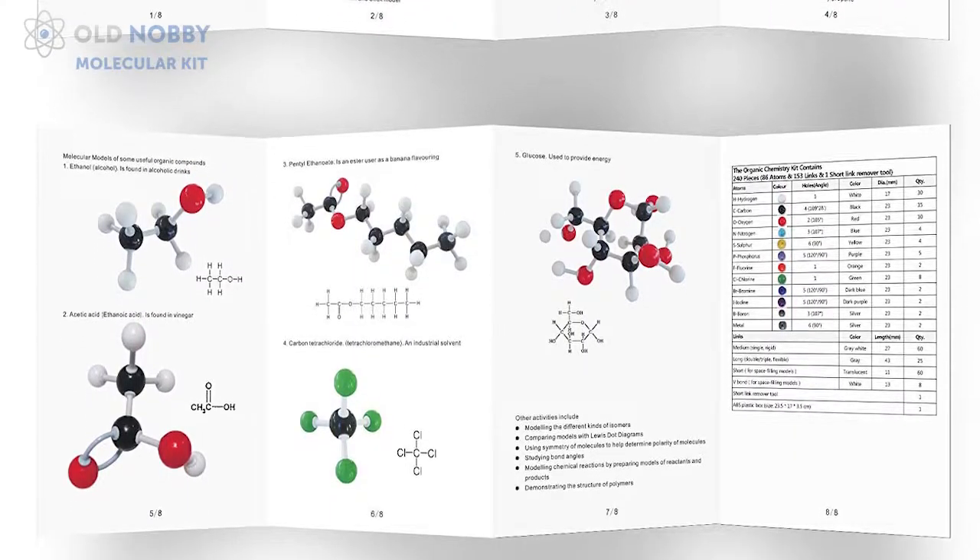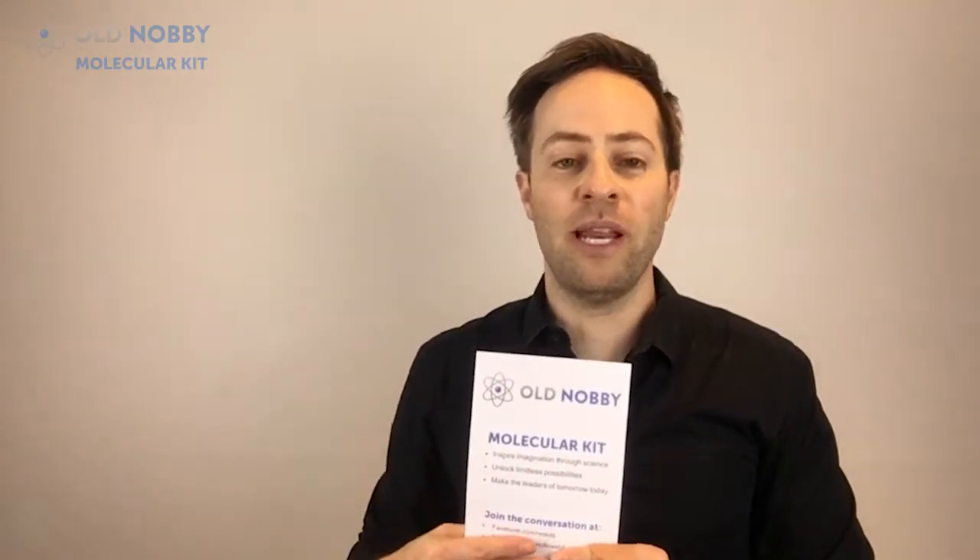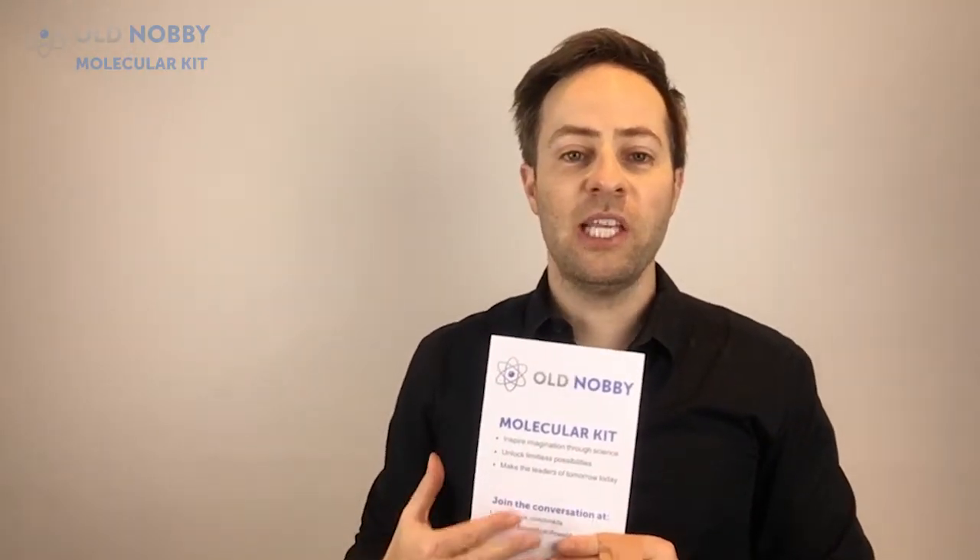The reason we developed this is so whether you're a beginner in chemistry, advanced, or a university student, it gives you the basic fundamentals of being able to develop structures, explore them, and play with them.